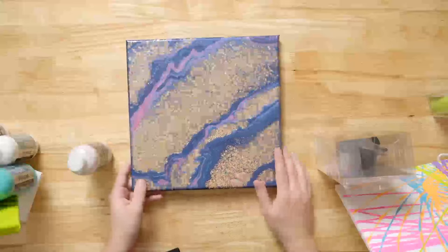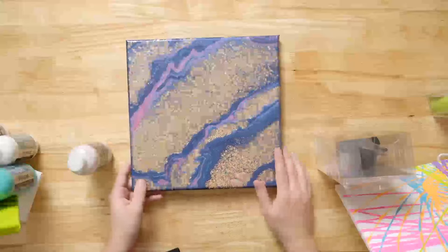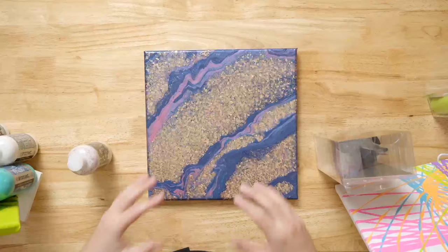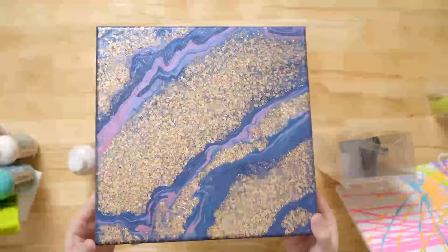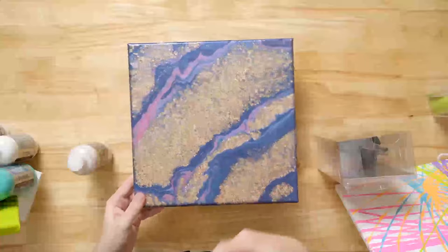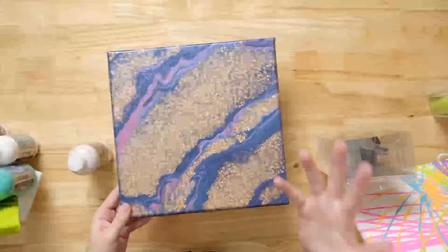If you work with glitter when you're crafting, you know that no matter what, it's going to be a mess. But we pride ourselves on our no-mess formulas. We have great formulas in our FolkArt line — FolkArt Glitterific has a lot of different iterations. When you pour with our FolkArt Drizzle glitters, it's all contained in the base, so you're not going to have glitter flying everywhere. It's not going to be loose — you don't have to sprinkle anything and get it all over your hands. These are great new formulas.